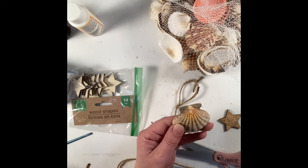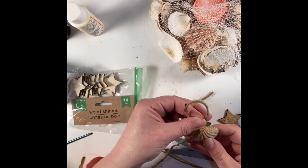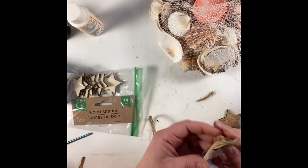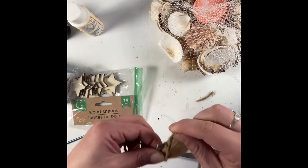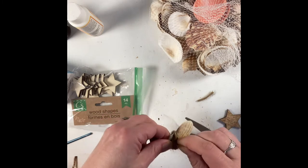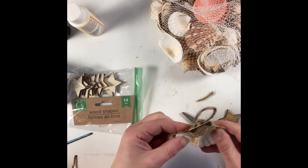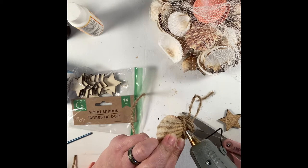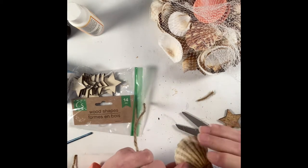I glued the jute cord onto the back and then glued the star to the inside. If the top of your star goes underneath the jute cord, put a little bit of hot glue up there just to try and secure it a little better. I'm not sure exactly what kind of glue is best for adhering wood to seashells, but so far it hasn't fallen apart — and it's a Christmas ornament, it's not going to get a lot of handling.